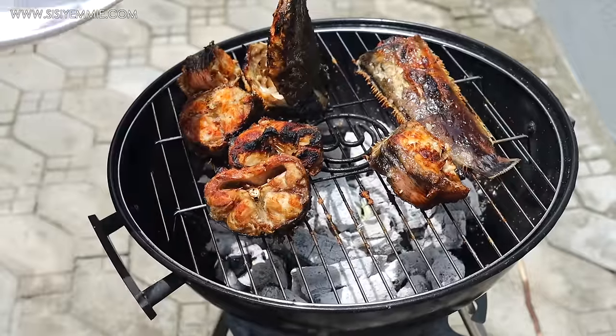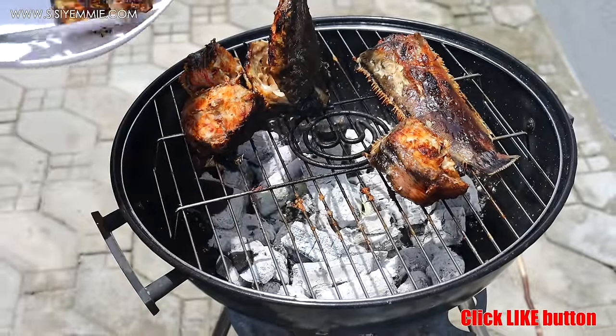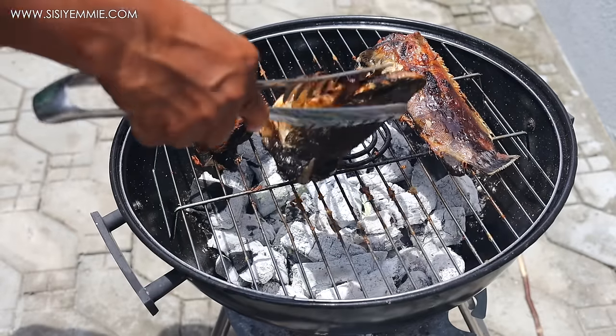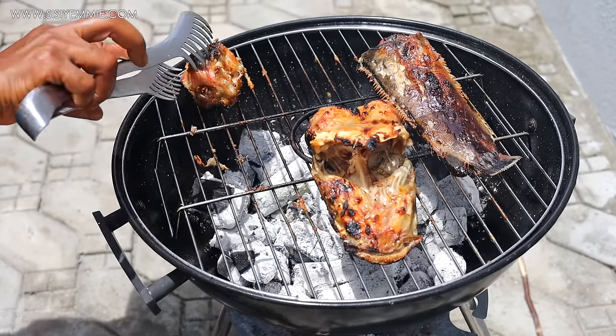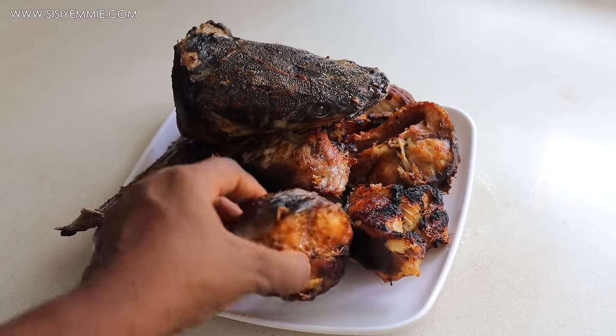Once I'm satisfied with how it's done, I'm going to take it off the heat. I don't want it to be dry — I just wanted the outsides to be cooked, for it to be firm, and to have that smoky flavor. I'm going to set it aside and we're going to start with the stew.